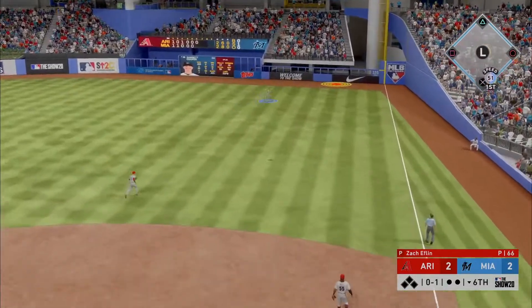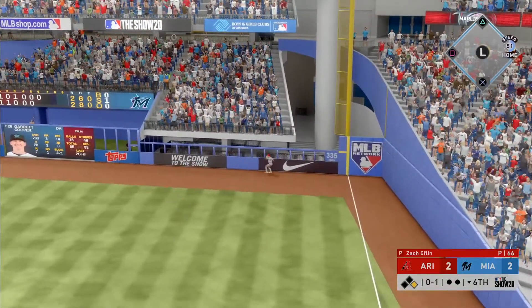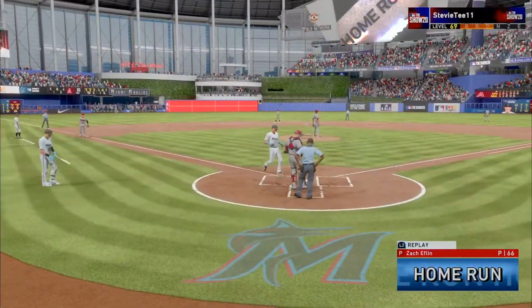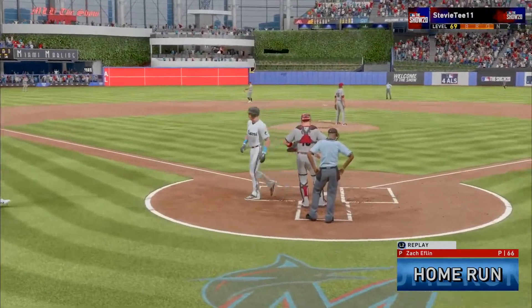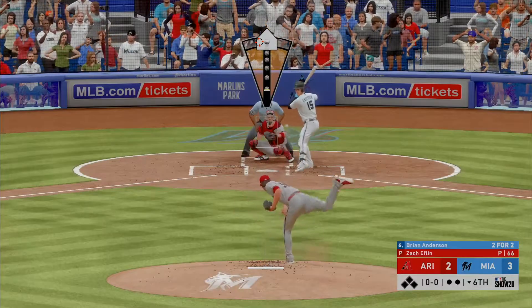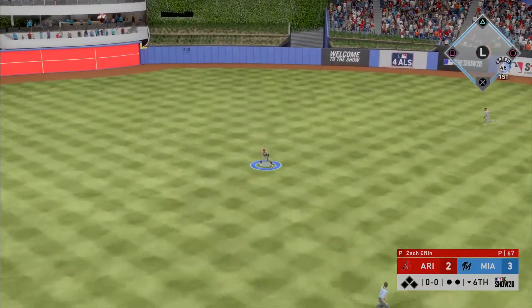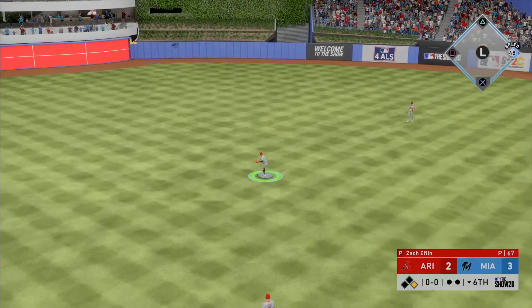Here's a fly ball, well hit — going back is the right fielder at the track — see you later, over the wall! A home run! He'll promptly send it in the air out to center field and that's in there for a base hit.